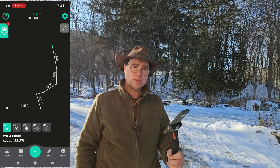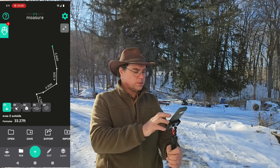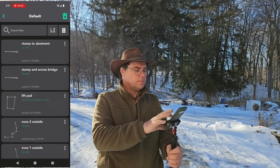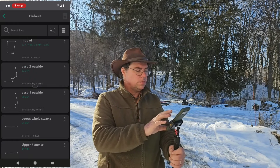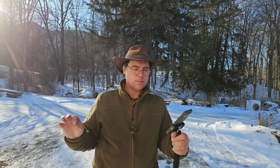That is 33.27 feet on that second run. Let me reopen the file — the first run was a total of 25.26 feet. That's how much I need to run on the outside. On the inside, it's another story.